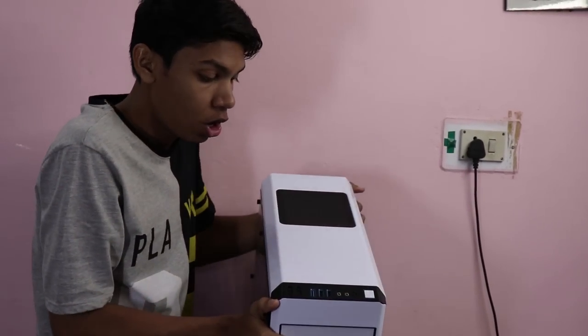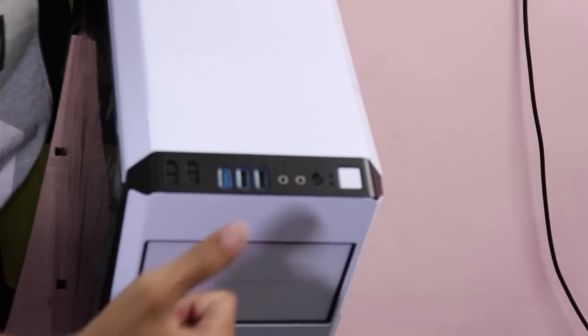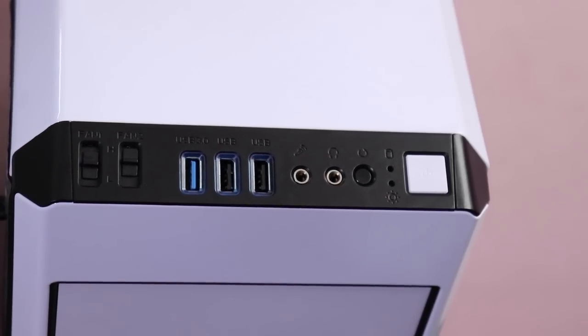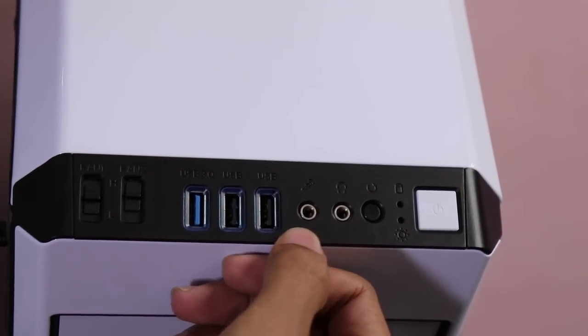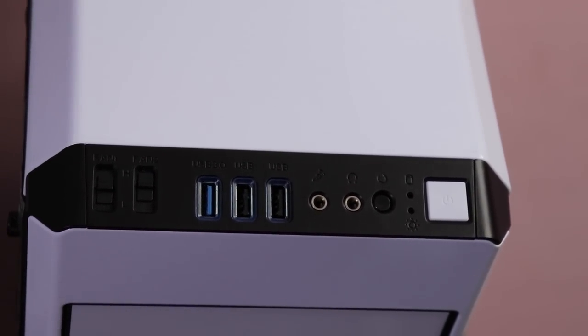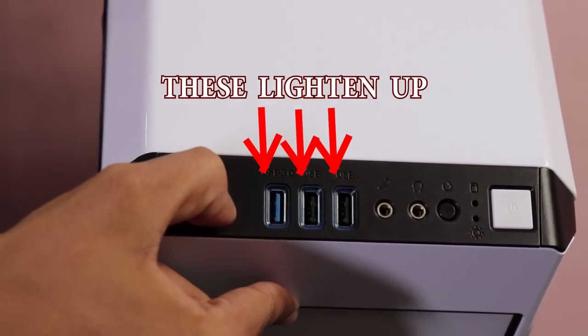Now point number three: it is having two USB 2.0s and one USB 3.0 — that means 3 USB ports total. It is also having one headphone jack, one audio jack, one restart switch, one power switch, and two controls for the fan speed controller. That's a good thing.